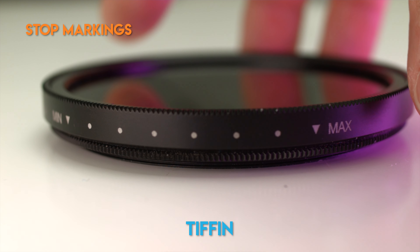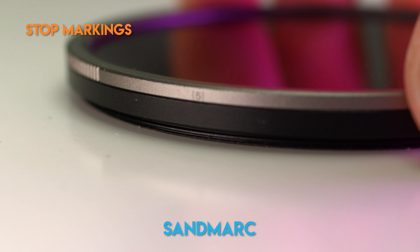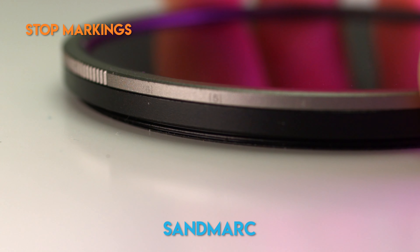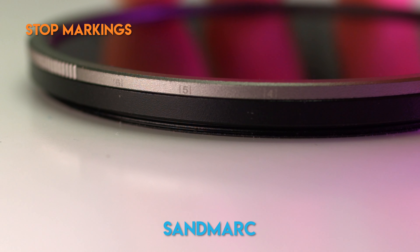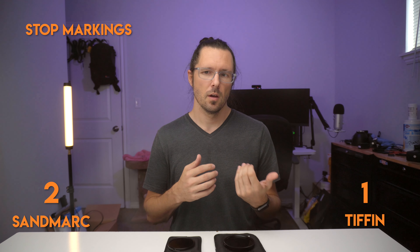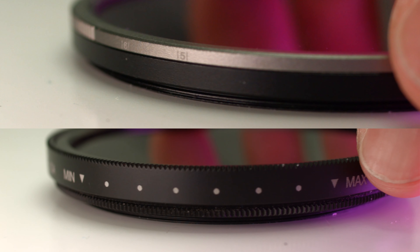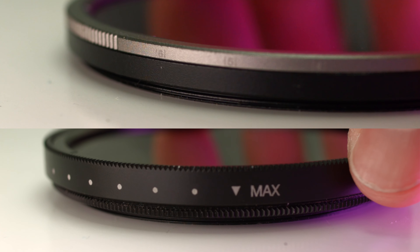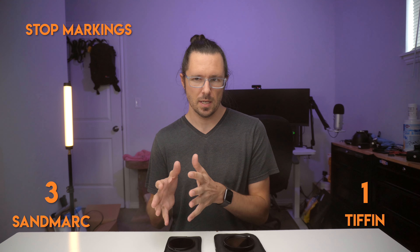Because of the thickness of the Tiffin, they're able to make their stop markings a little bit more easy to see than the Sandmark. I really have to get in there and squint to see the tiny markings on the Sandmark filter, and it doesn't help that it's gray text on a gray background. I think if they made the text black or even white against gray it might help solve this issue, so I'm going to give a point to Tiffin for the larger markings. However, the Sandmark has actual number indicators on the side rather than just a series of identical dots, so when you are able to see the markings you'll know exactly which stop you're on. I'm going to give another point to Sandmark for this one.